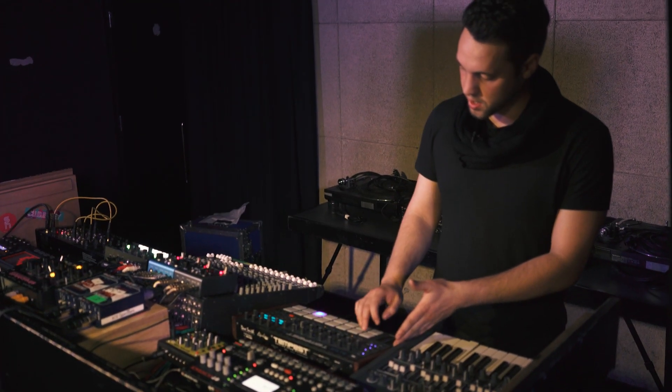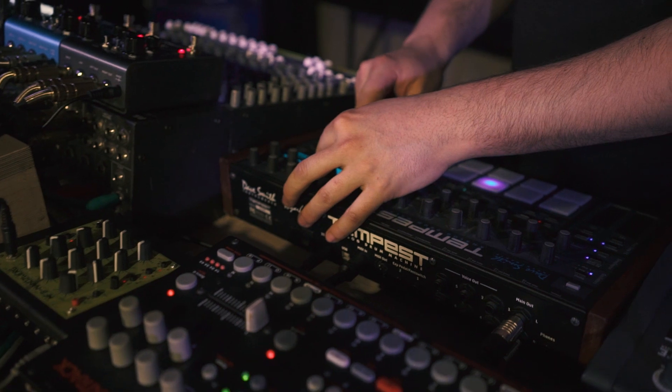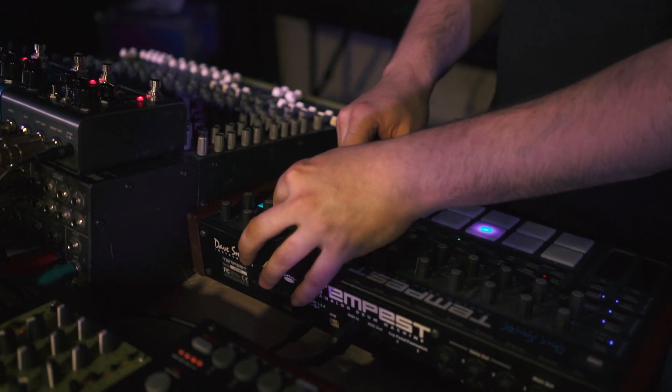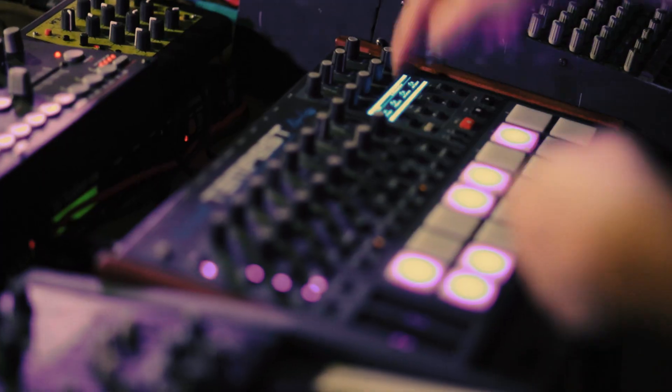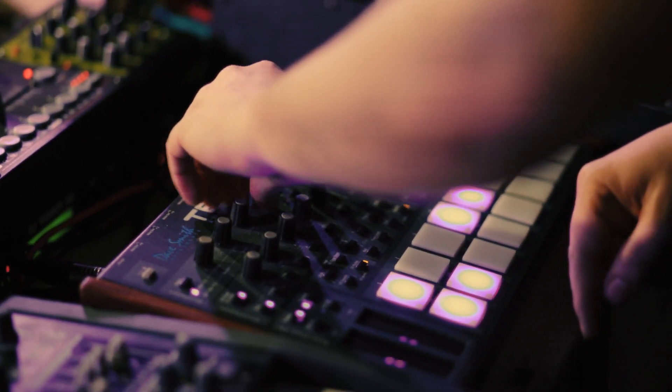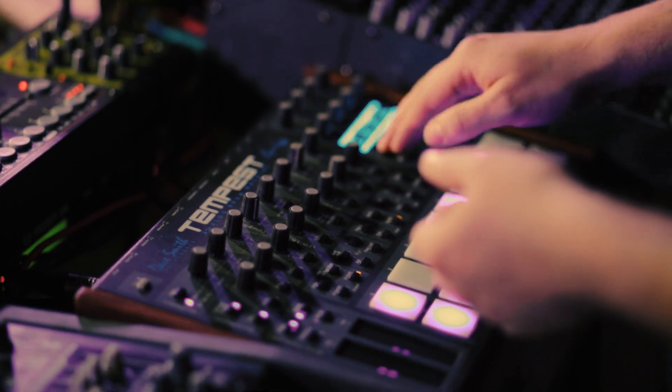The great thing about the Tempest is there are a lot of different ways to operate it while it's playing, so you can be very creative with the sound on the fly. You'll always be able to revert back to your original pattern, which is great for live performance.